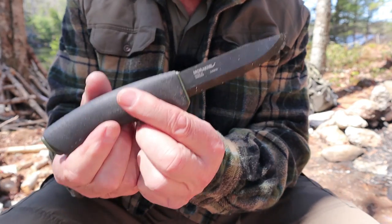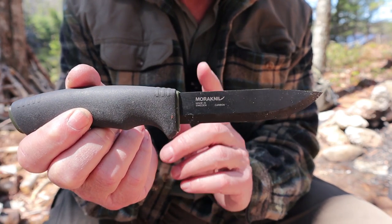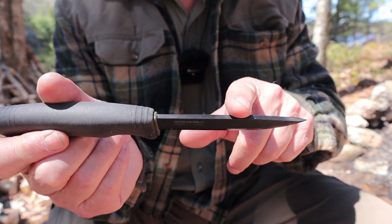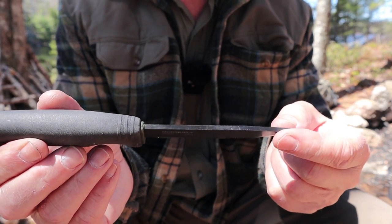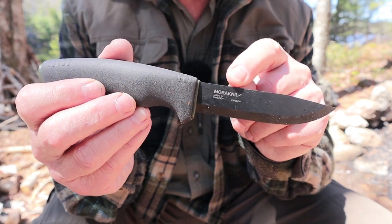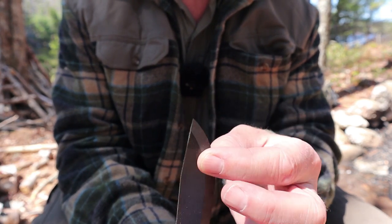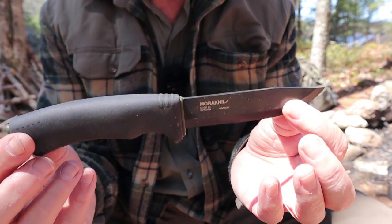Here's part of what you're paying for when you upgrade from the Companion to the Bushcraft Black: the fit and finish. This is where Mora really shines. The spine is perfectly 90 degrees with no grind marks whatsoever. That DLC coating looks amazing and does not affect the sharpness of the spine at all. It is a slightly wider blade from spine to edge, and the tip isn't quite as fine as the Companion's, but it's pretty close.